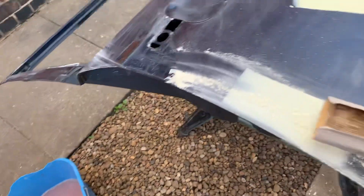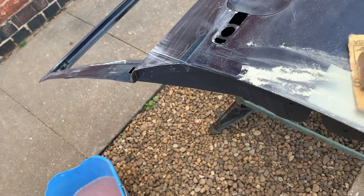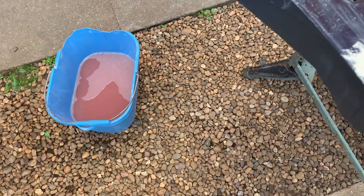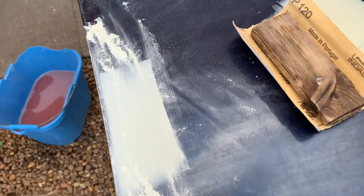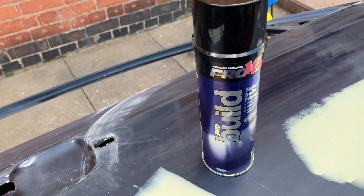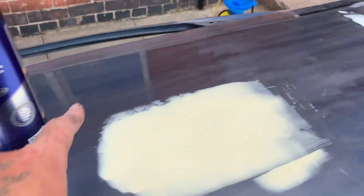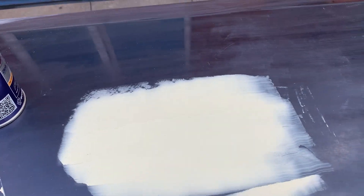I'm just blocking now, just using this 120 — this is 120 grade flattening stuff I've always used for years. I'll block that, once that's blocked, in this area there I'll have a light dusting of that, just to build the area back up.